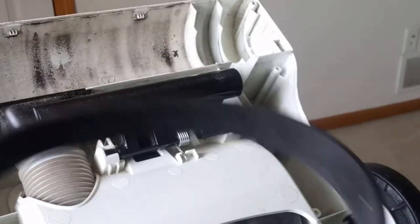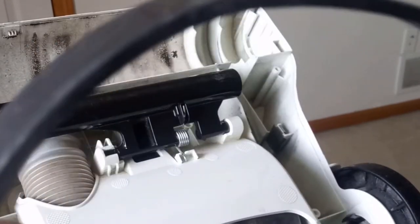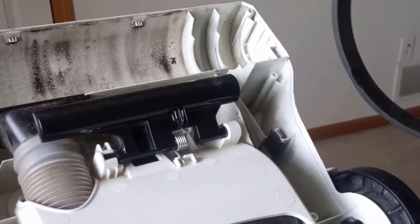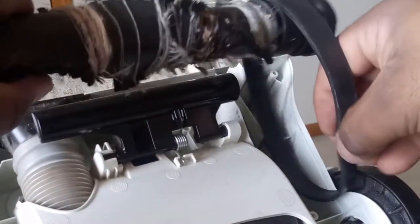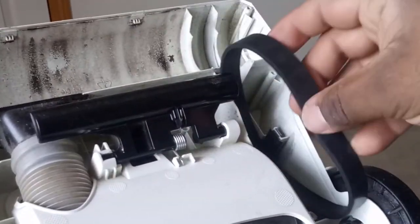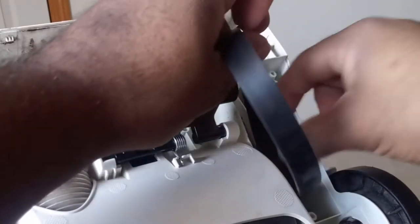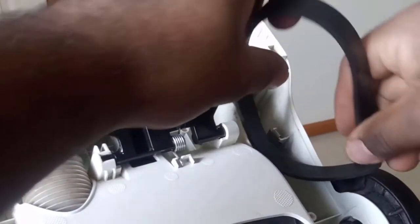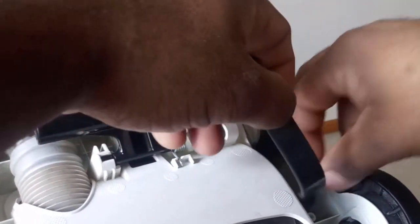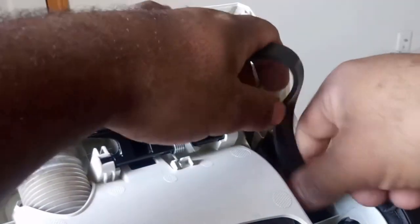I'm going to leave the model number for the vacuum and also the belt in the description. After that you just get the new belt and put it back where it was. I'd start with the bottom one first because it's a little tricky and it's going to take more work than the top one, maybe because of the position. Last time I did it, it was easy to put back on.